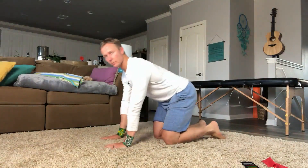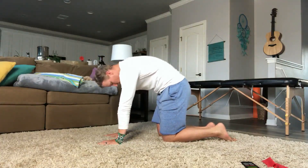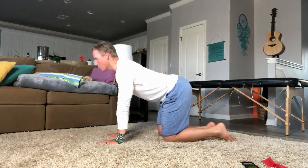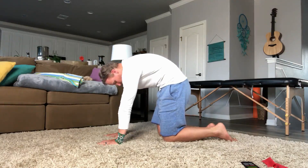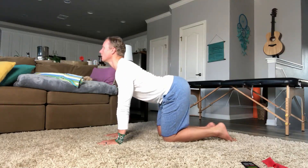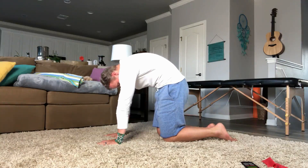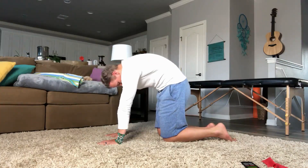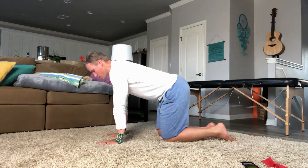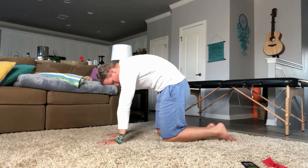We're going to end on cat-camel. Coming on all fours here. Cat-camel. Inhaling, arching up. Exhaling, arching down. Be real gentle. Slow, controlled movements. Go further and further and further. We pull the head towards the hips. Arching up. Arching down. Just breathe with it. Inhale up. Exhale down.